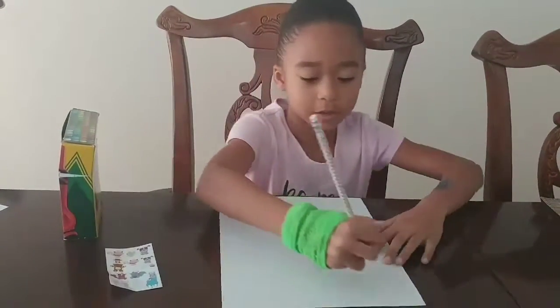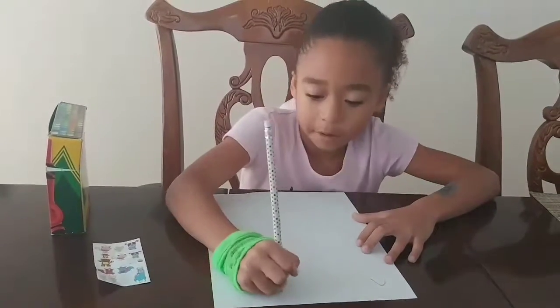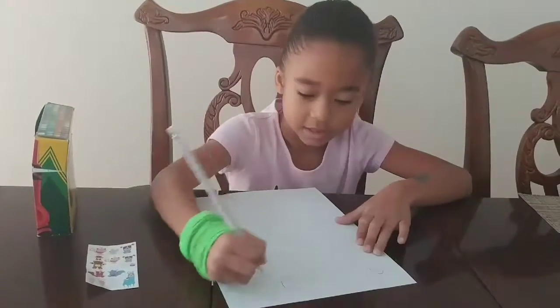First what you want to do is make a half circle on each side, right like that. And make a smaller one inside.